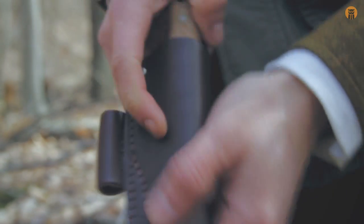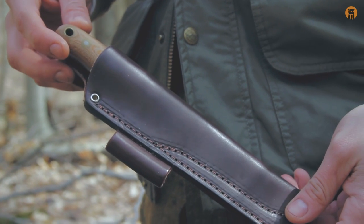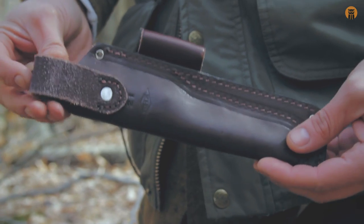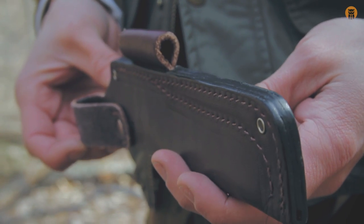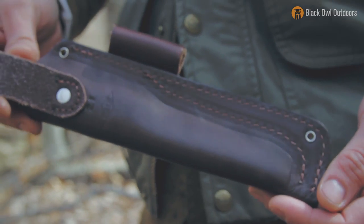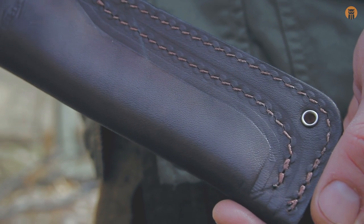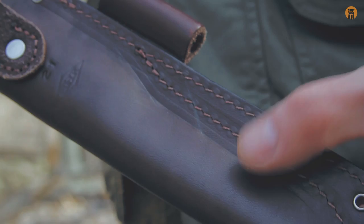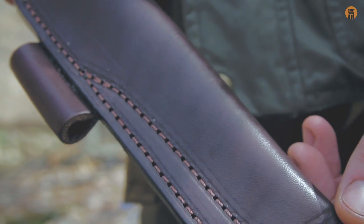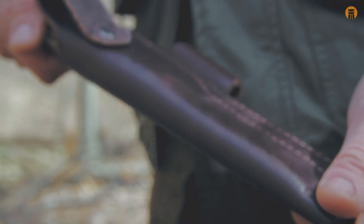I want to talk about the sheath before I start using it because it is important and it comes with it — and it's pretty nice honestly. For $130 for this package you get a leather sheath, probably about eight ounces, with a ferro rod loop that is definitely wide enough to accommodate large diameter fire steels. One thing worth mentioning: there are marks from the feet of the sewing machine on the front and back of the sheath, but it's just cosmetic — it didn't pierce the leather at all. For $130 for the knife and sheath, not really an issue.